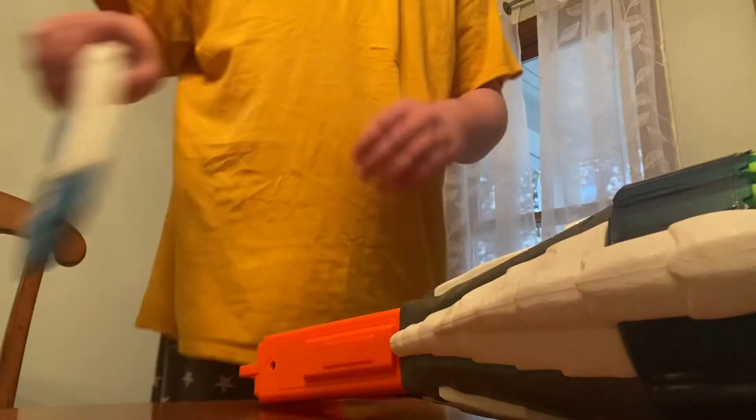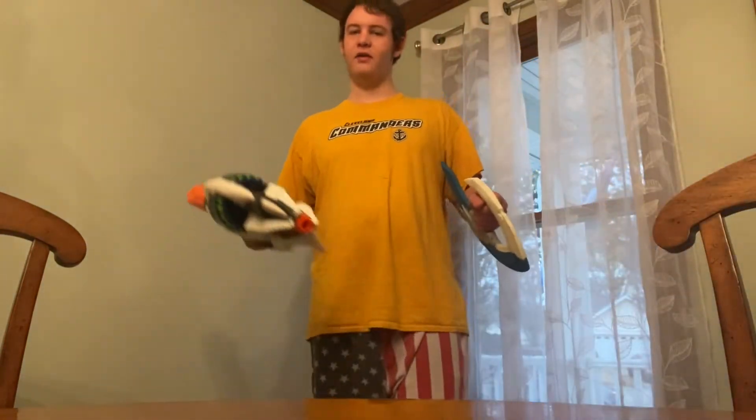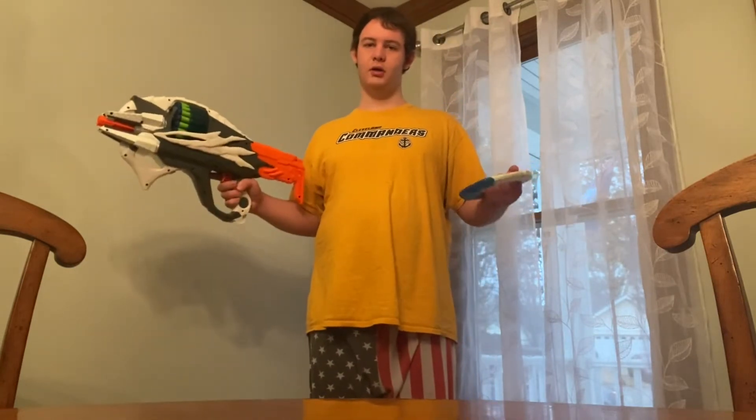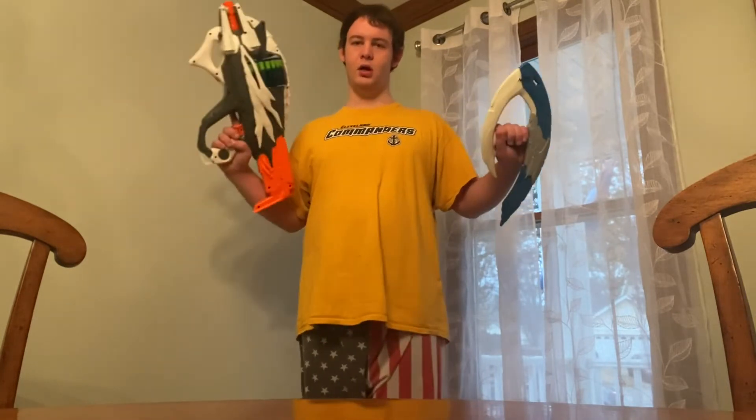Let's get to it. This loadout is going to be the Alien or Halo or Sci-Fi fan. I've got my Incisor here and my Alien X. It looks kind of like the Energy Sword from Halo or something, but yeah, it's pretty cool.